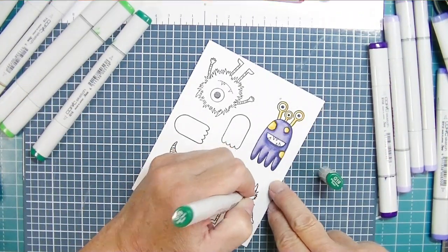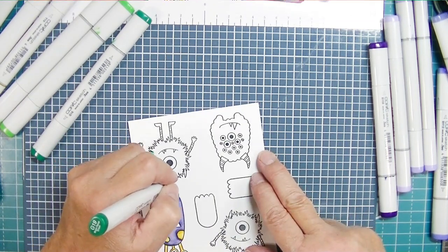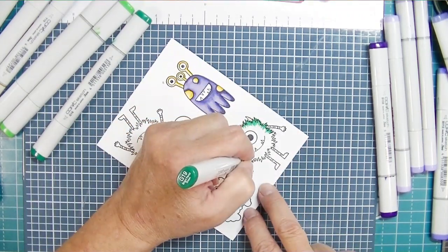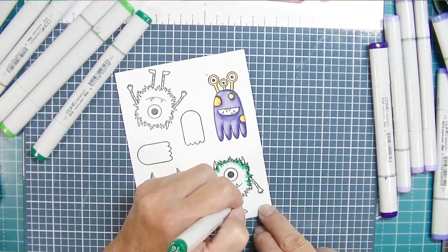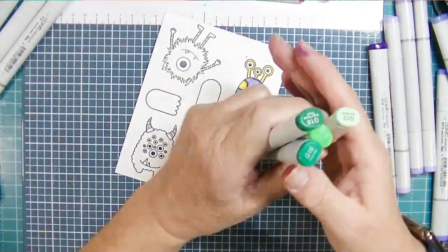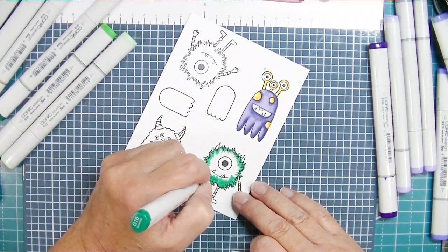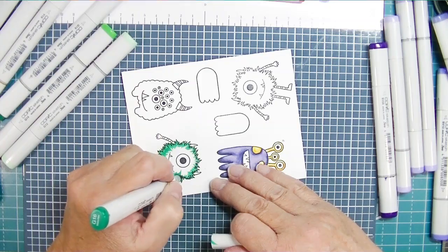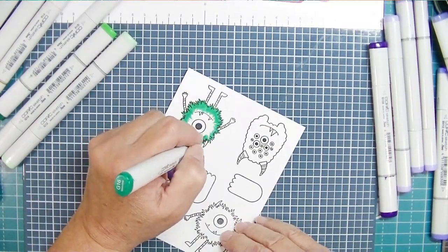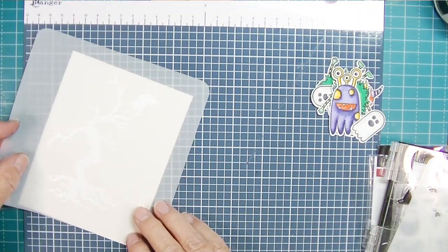For this one I wanted it to look a little bit fluffy, so I'm flicking the color in. My darkest color is G19, and I'll also use G16, G14, and G12. I start with the darkest and flick in all different directions so in the end he'll have a little fluffy look. I love coloring little monsters because it's okay for them to look a little raggedy.